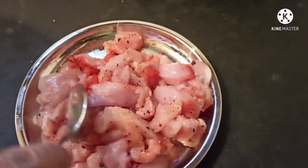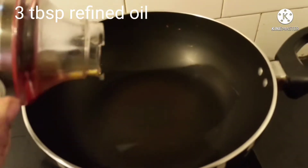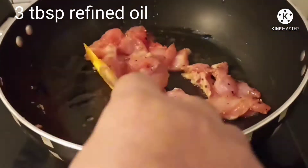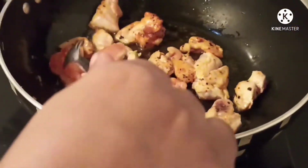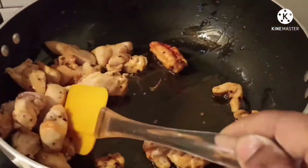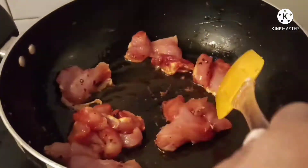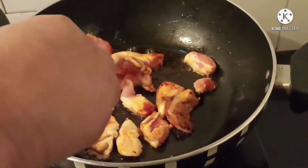This recipe does not take much time to cook. For cooking I have taken a pan and to it I have added three tablespoons refined oil, then added the sliced marinated chicken pieces and fried on both sides in two batches at medium to high flame.